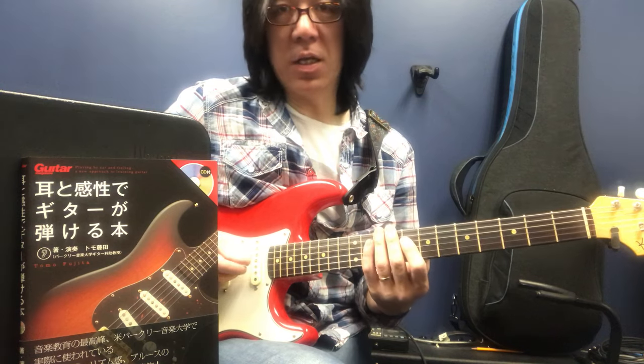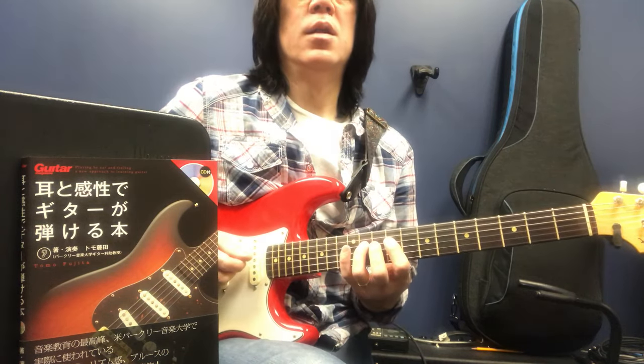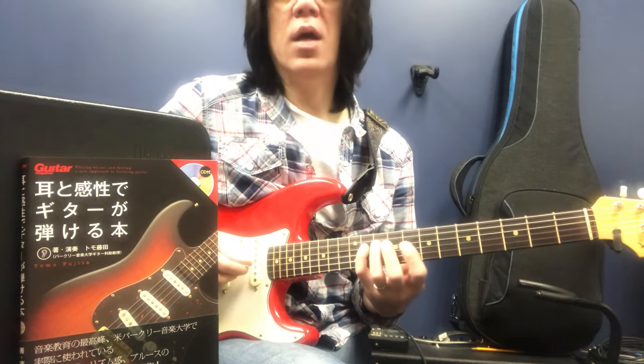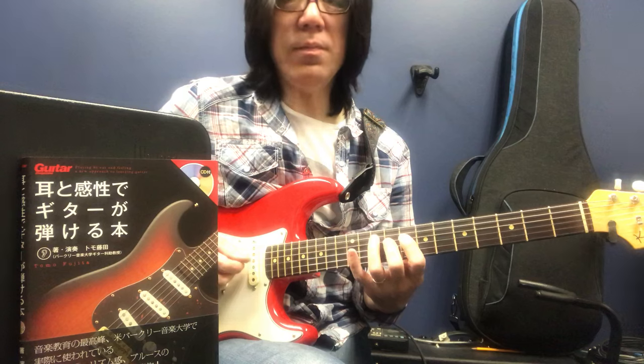だんだんソフトに行きます。こういう感じで、ずっと行ったら12フレットが下がるんですね。これも、キュッてなったらもうおしまいなんですね。おしまいというのはもうダメなんで、続けてもダメなんですね。だから、練習というのは改善なので、ここでノイズが出ないように。